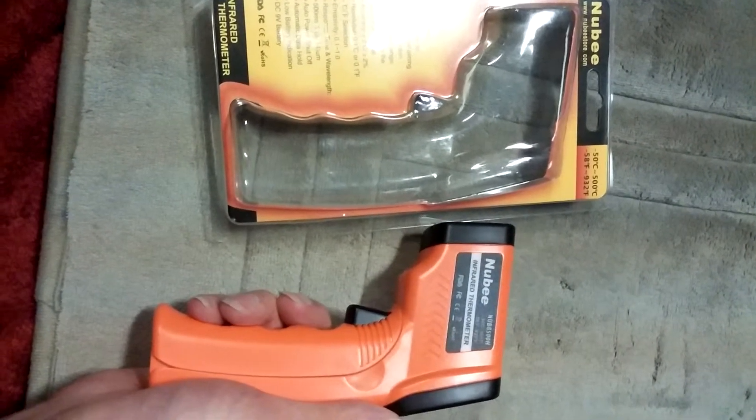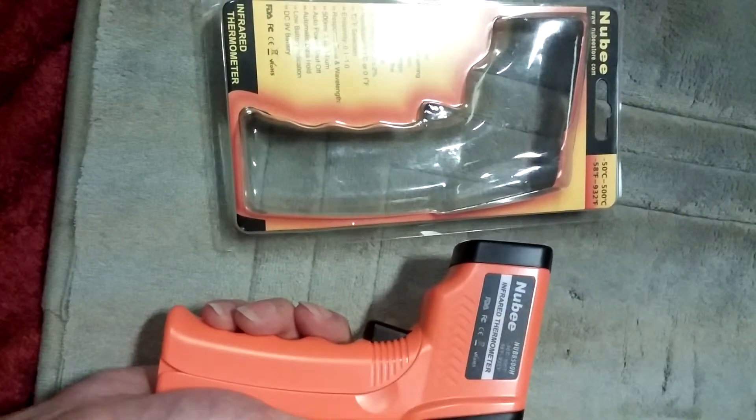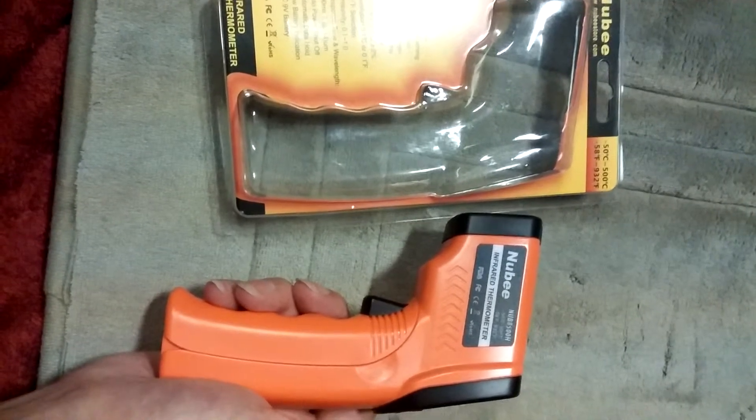It includes a laser pointer for precise aiming. But one thing that is just awesome is that you can take the temperature of things without touching them or even being close to them.